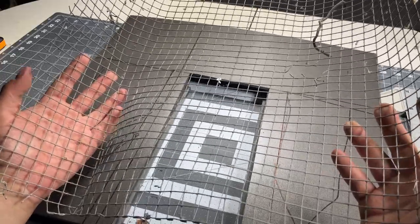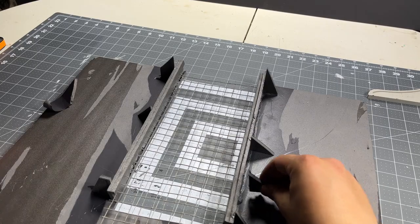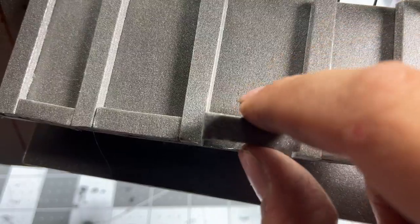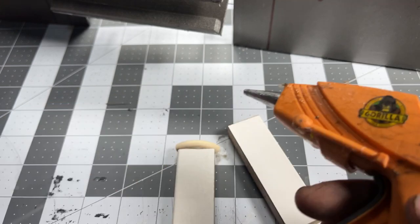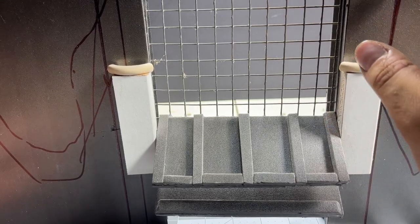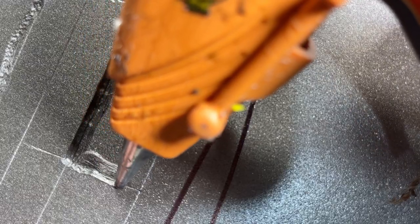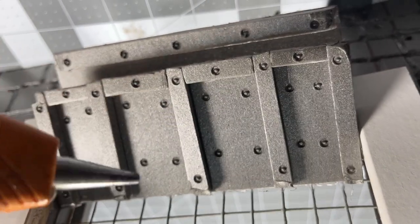I've got some metal grating and I'm going to use that to make bars on the window. I'm going to reinforce the back with some glue and foam. Now I'm going to add a little bit of detail to the walls — some lines and then some stuff that looks like brickwork — and I've used the tip of the glue gun just to make little indents that look like nails or rivets or screws.